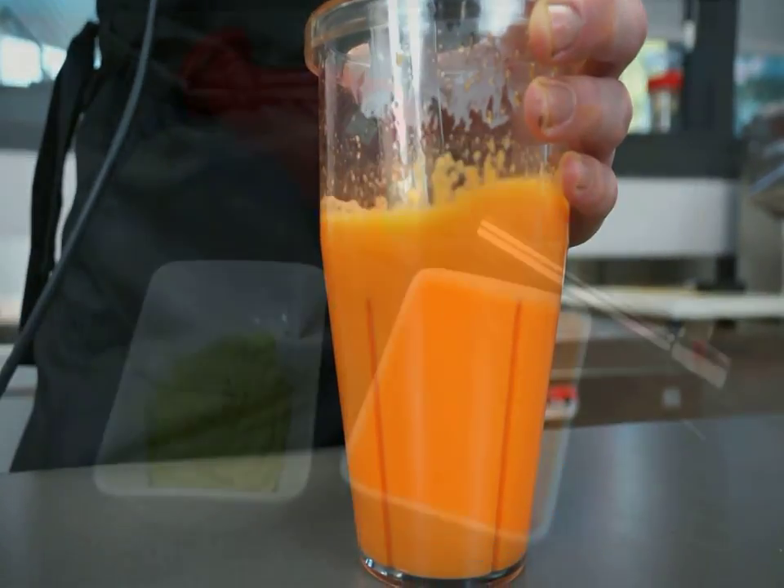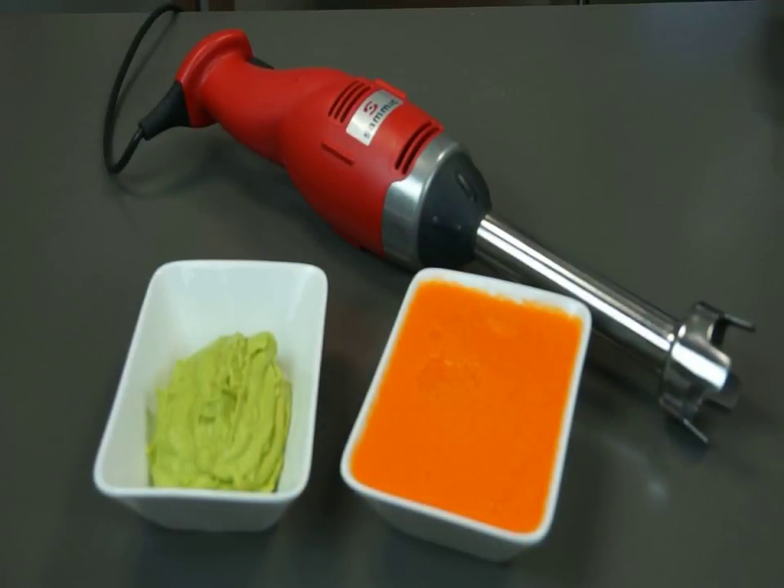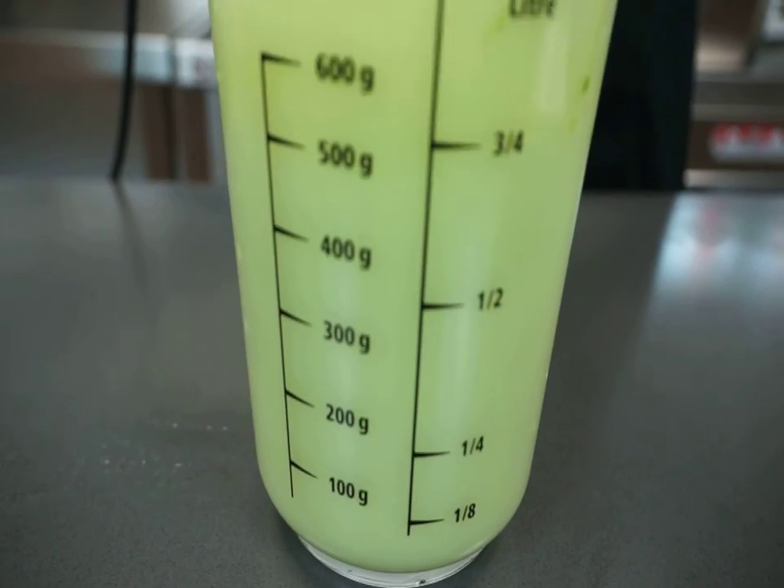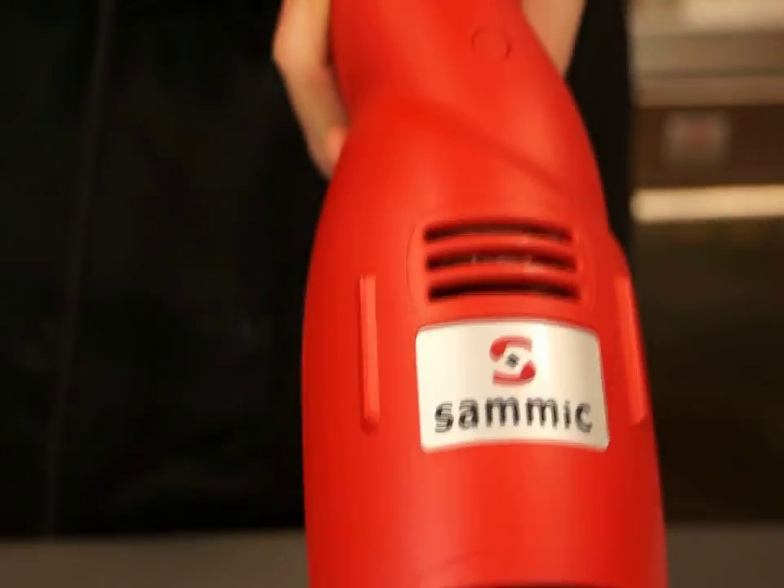The quality of the final product is very good and done in the minimum amount of time. The cleaning of the appliance is very easy. After each use, the device operates in hot water to remove debris. To clean the motor block, simply pass a damp cloth.